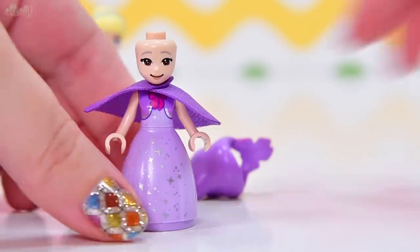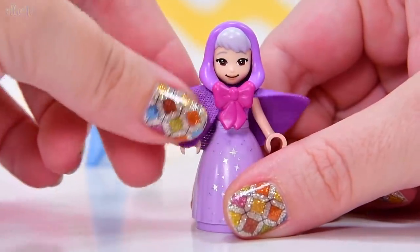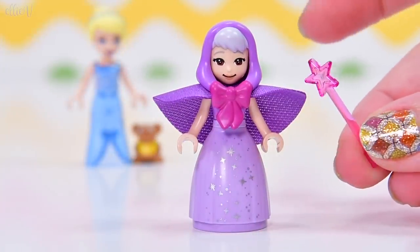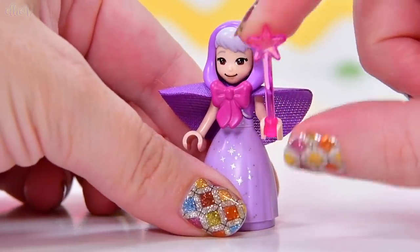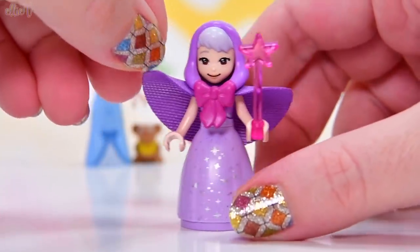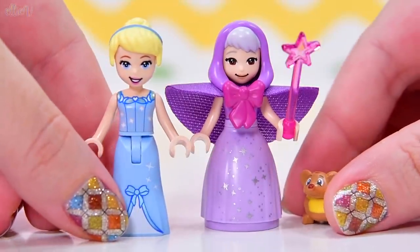Have I got the right headpieces on? I think I have. Let's put this one on — yes, that's the right one. So Cinderella and her Fairy Godmother and Gus, and she needs a wand because I actually can't do magic, which is a bit of an impediment. It'd be nice if being able to do magic without a wand would be handy — imagine that. Anyway, here are our three figures, but I did mention that there were horses.